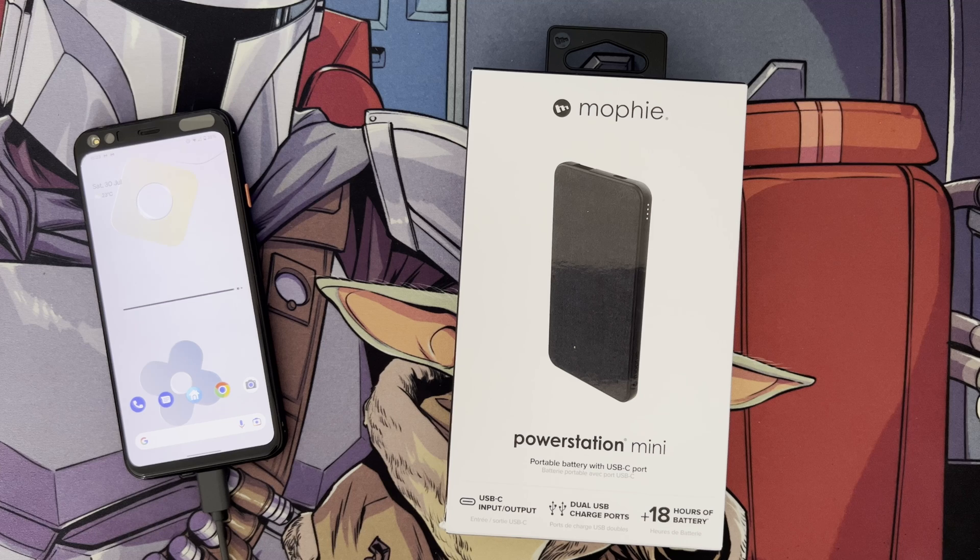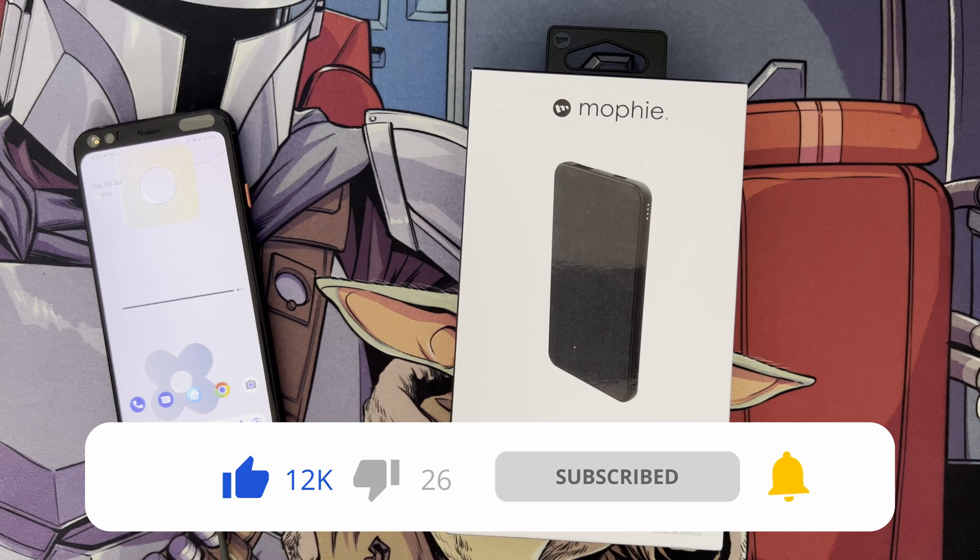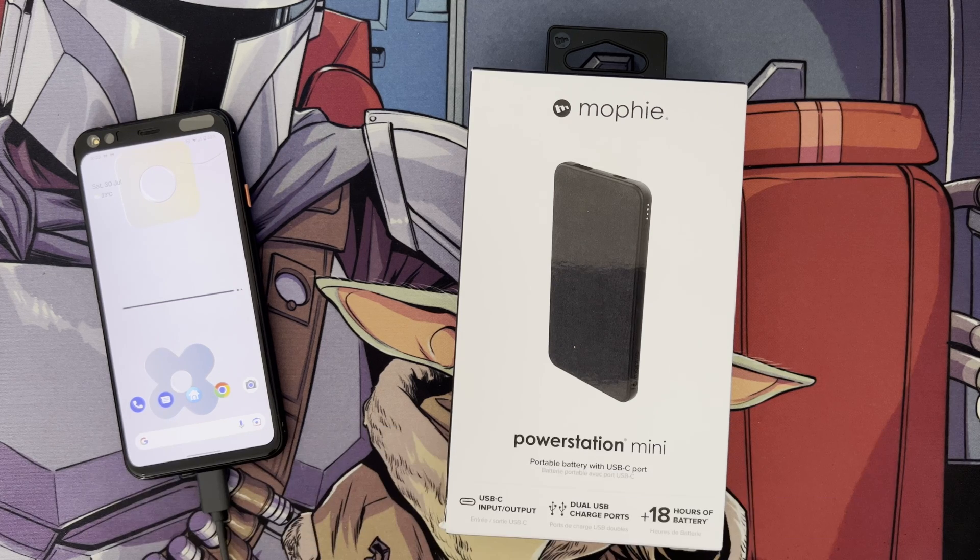This is a portable battery bank with USB-C and USB Type-A ports. It's only a small battery bank, around 5000mAh, so it's not huge and won't do laptops and things like that.